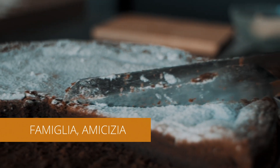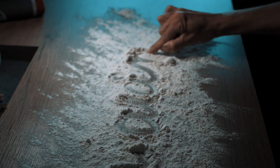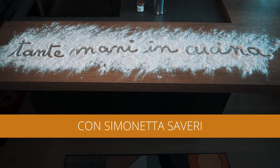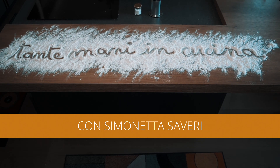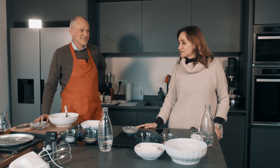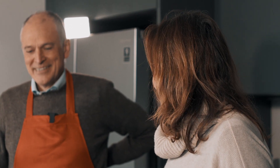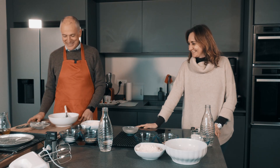Cosa facciamo? Innanzitutto grazie Simonetta, grazie per l'invito, mi fa molto piacere essere di nuovo qui con voi.